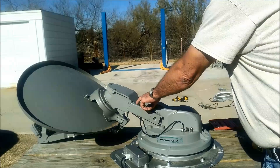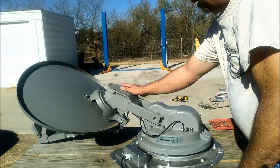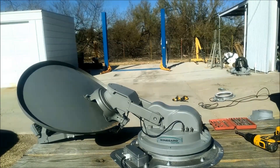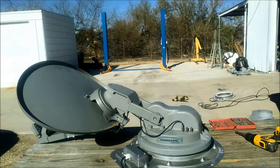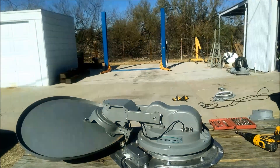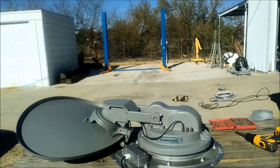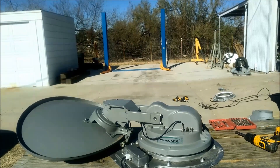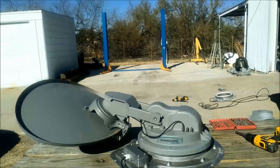That one was a little bit tight because it threaded in a little differently than before. Now it's all put back together — go ahead and exit the menu. Your dish should be ready to go; the next time you power it on it should go through its full calibration routine and run normally. Some software versions will look at the last known location of the satellite before calibrating, and some will go into immediate calibration.